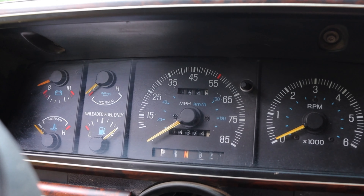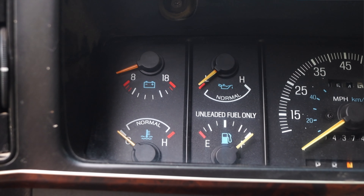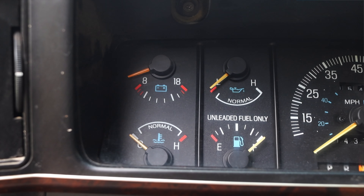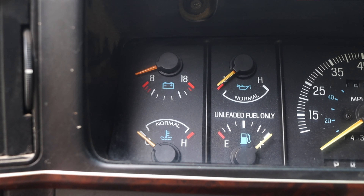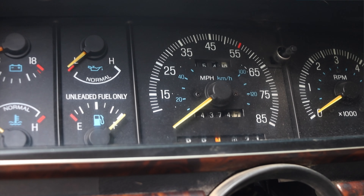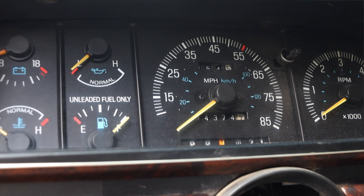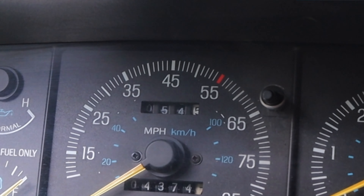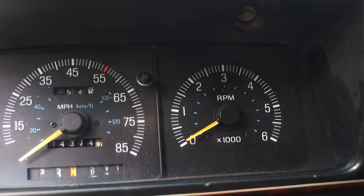Let's talk about the interior — this is mostly 90s stock. In front of me I have a bunch of different gauges. On the left I have my battery voltage — I do have two batteries because this is a diesel, it needs them. I also have oil pressure, coolant temperature, and fuel, which of course still says 'unleaded fuel only' but it's really diesel only. In the center I have my speedometer with the comical red line at 55. In the 80s and 90s the national speed limit was 55 miles an hour and there was a big push not to break it, so a lot of cars have that designation.